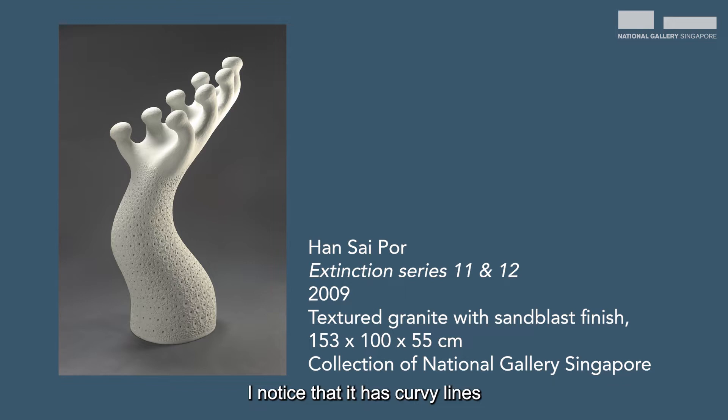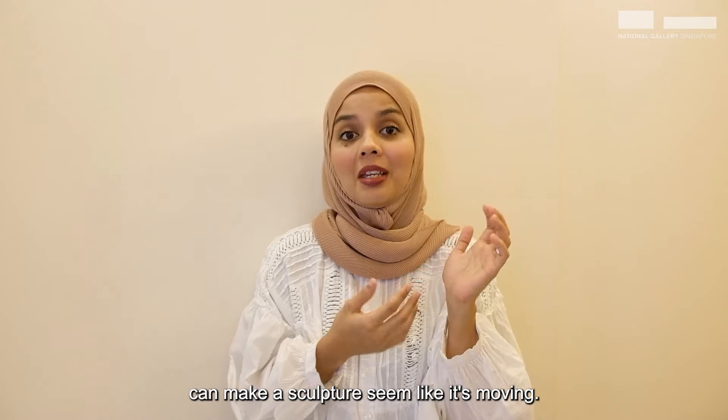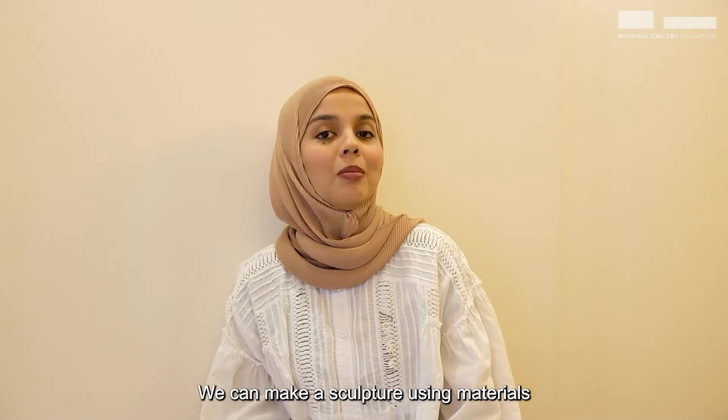Let's look closer at this sculpture. What do you see? I notice that it has curvy lines and an organic shape that reminds me of a stretched-out letter S. If this sculpture could move, I imagine it to be swaying to the rhythm of a gentle breeze. What does this sculpture remind you of? It's always fun to imagine what organic shapes remind us of — it's kind of like cloud watching. The use of organic shapes and curvy lines can make a sculpture seem like it's moving.